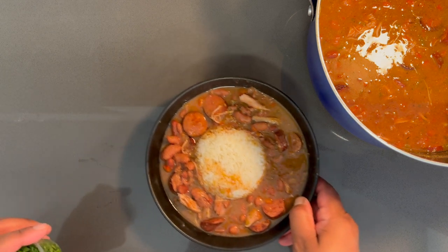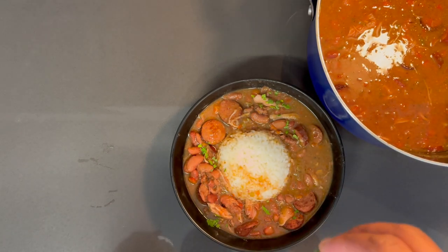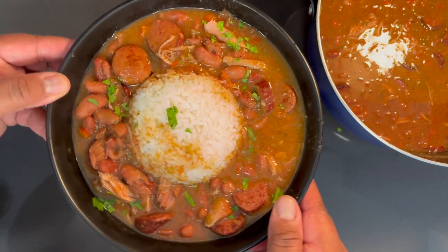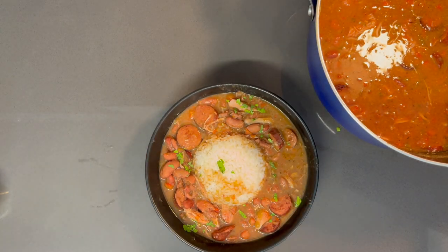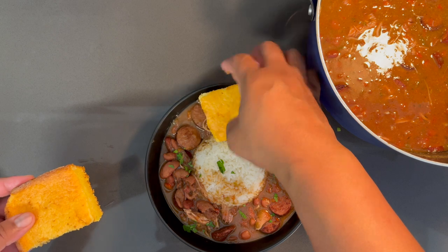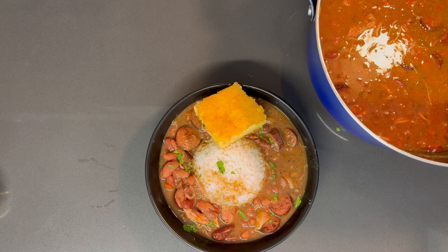Should I hit it with a little bit of green onion? I think so — just a little bit, we don't need much. How does that look? Nice and piping hot. Oh wait — can't forget the cornbread! Which part do you guys like, the end pieces or the middle? I think I'll do the middle today — some nice buttery cornbread.